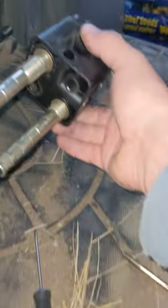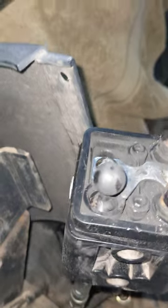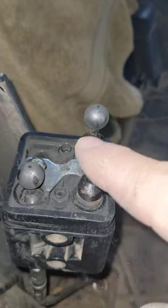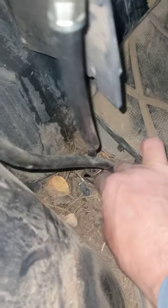Underneath here is an allen key. You can see it - I've got it, it's not in there right now but it was in there. So you just take your allen key in there, take it off, pull it out.